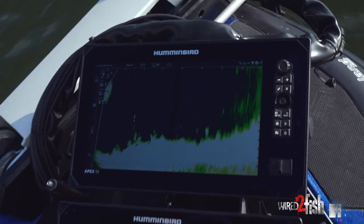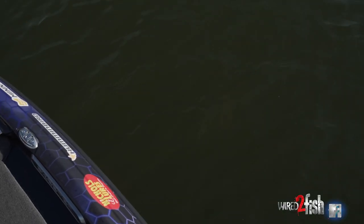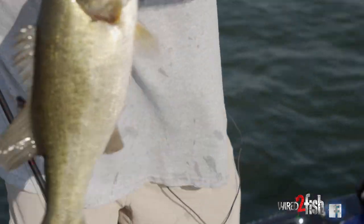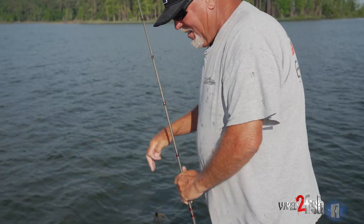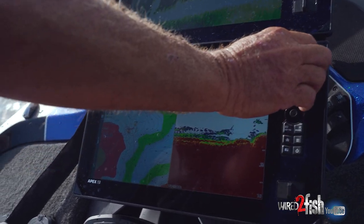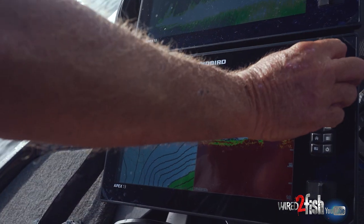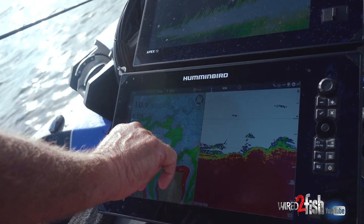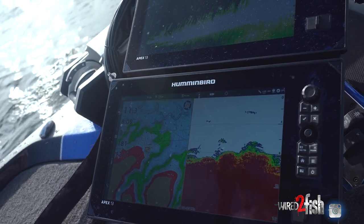I am trying desperately to catch up on this technology — that is a fish right there! He's kind of sitting in some thin grass. That's a good one! Another old hydrilla fish. By using the LakeMaster mapping — this is a new VX card, Mid-South region — the contours are so detailed that you'll figure out there'll be a certain specific depth on a certain specific clump.